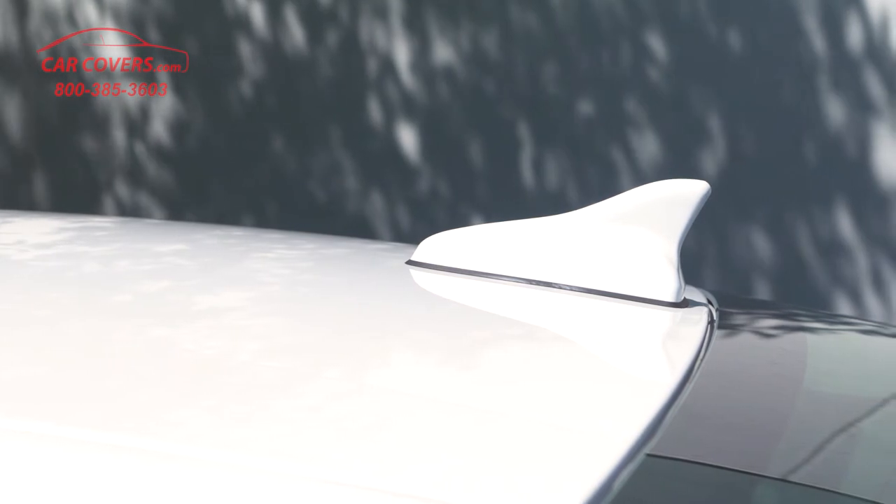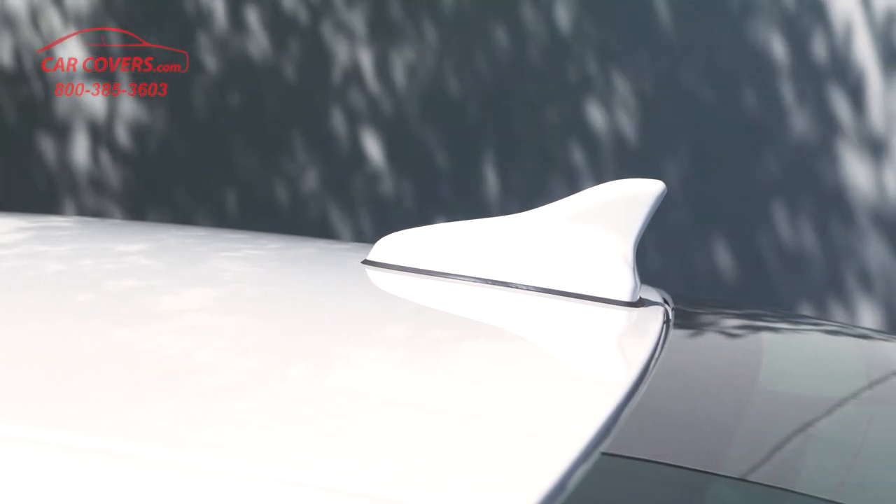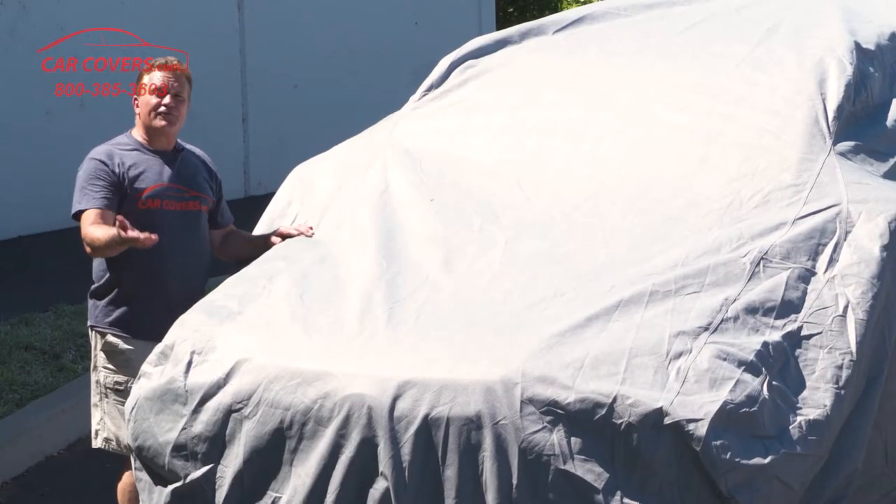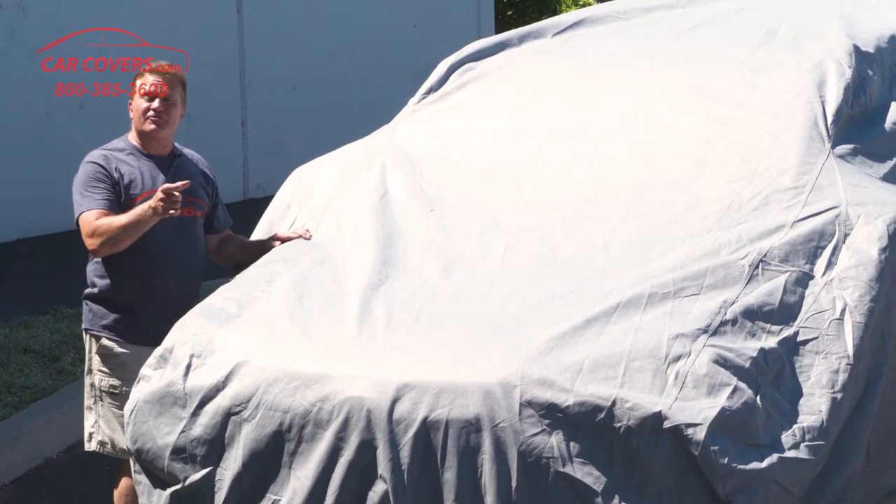If you have a shark fin antenna on the back, the cover will slip over that without any trouble whatsoever. We also include a free antenna patch kit with a reinforced hole so you can install that and it will easily slip over your wire antenna.